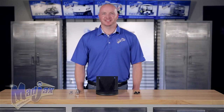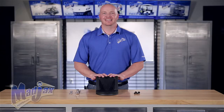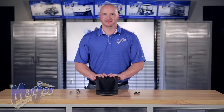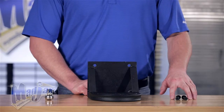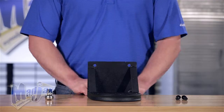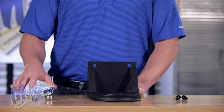Today we're installing a footstep designed for the G250 and 300 rear seat kit. We created this part because some customers requested easier access to their seat kit. Included in the kit are 8 millimeter bolts and hardware, and the footstep itself. To do this we're going to use a 13 millimeter socket and a 13 millimeter wrench.